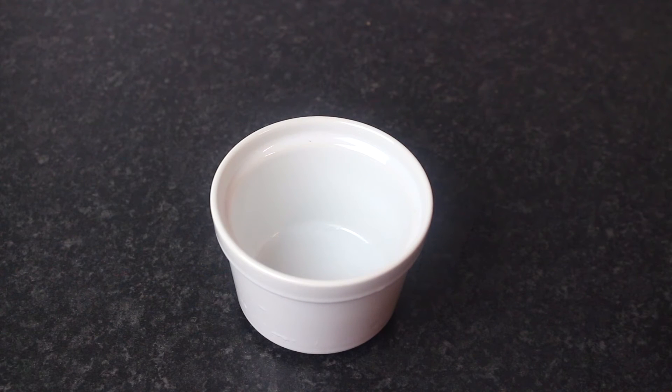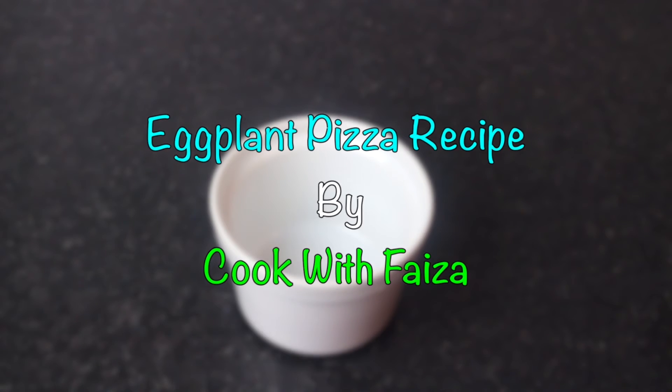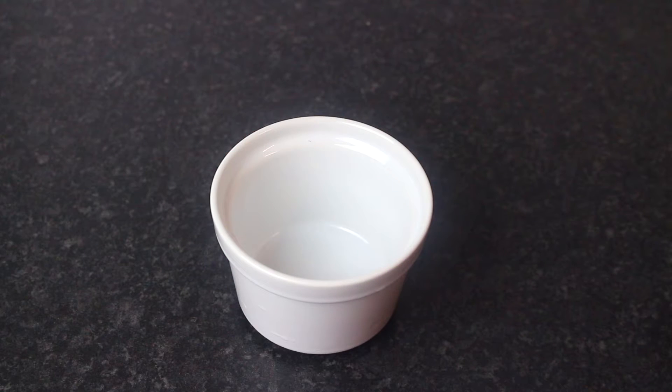Assalamu alaikum. Today we are going to have a very delicious snack. It is called Eggplant Pizza. You can try it as a starter. It is very different and very delicious, plus it is healthy.